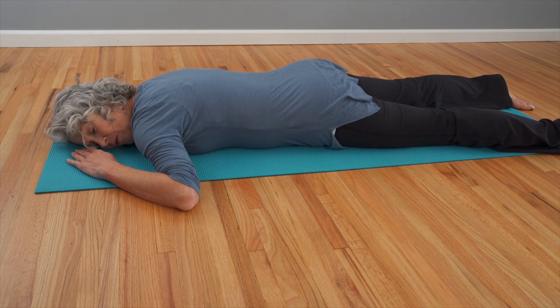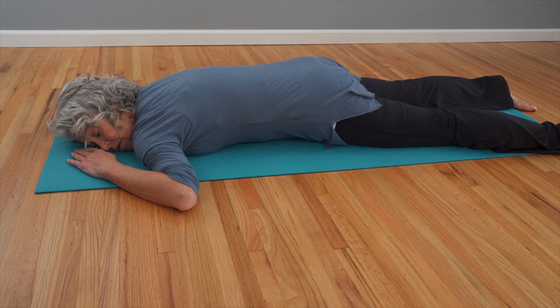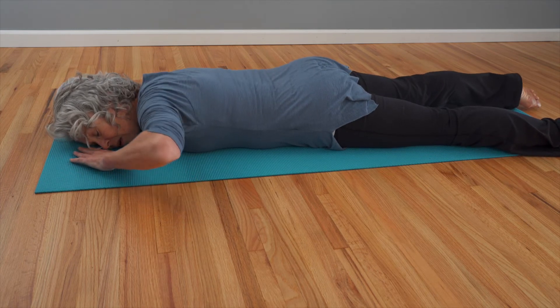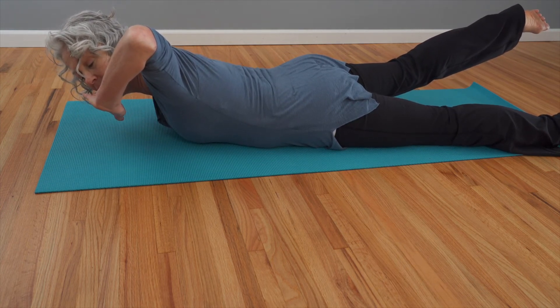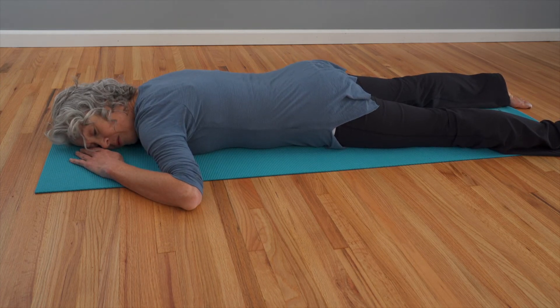Whichever way your head is turned to, focus on that side shoulder and the opposite hip. Take a nice breath in, and as you exhale, roll that shoulder and the opposite hip forward into the mat — go into that contraction, tighten the front of your body. Now slowly soften, allowing the ribs and the pubic bone to melt away from each other, and then take a nice breath in and make space through the shoulder and the front of the hip as you float up and melt yourself back down. That's called doing more of what your brain is already doing.